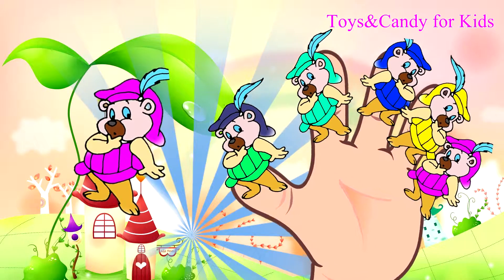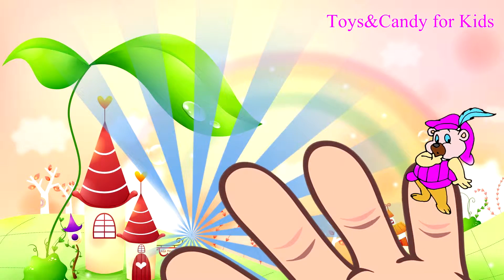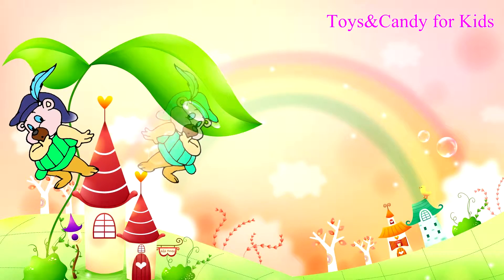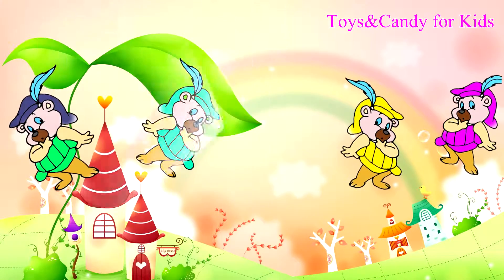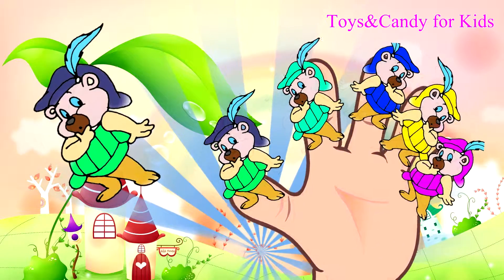Baby finger, baby finger, where are you? How do you do? The five finger family — one, two, three, four, five.